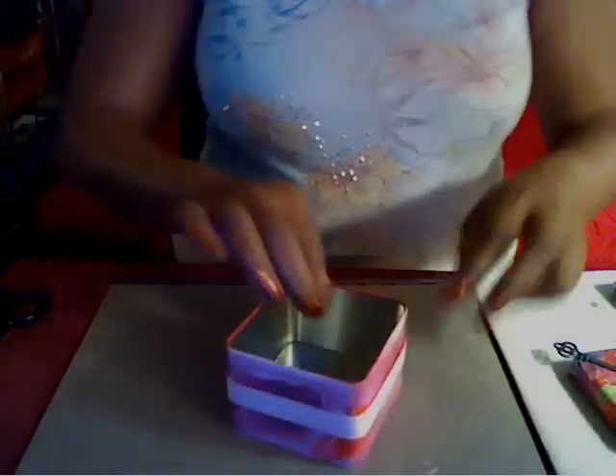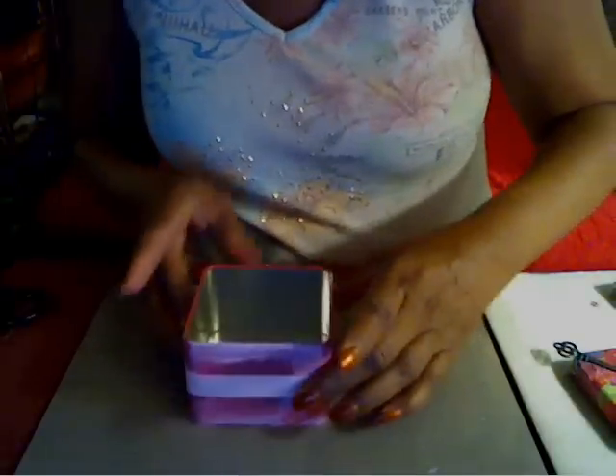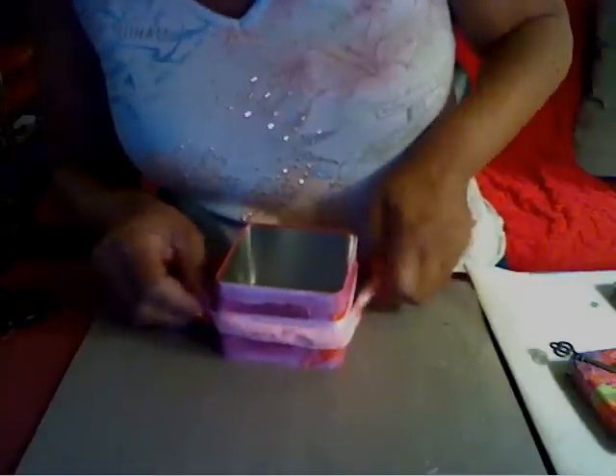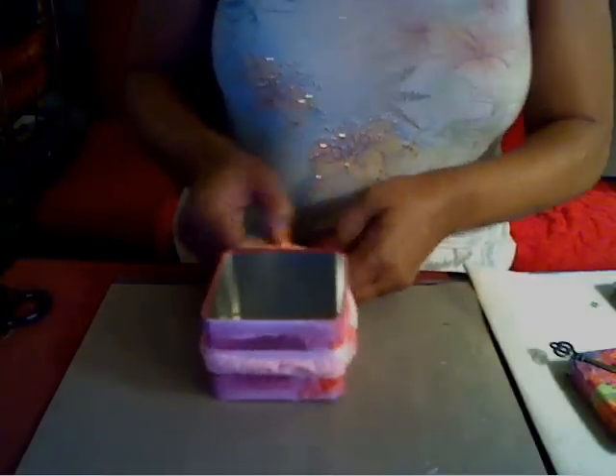I'm just going to glue this ribbon around the outside like that. Then I'm going to take another ribbon that's just a little richer in color for fun and I'm going to tie it around the top ribbon.